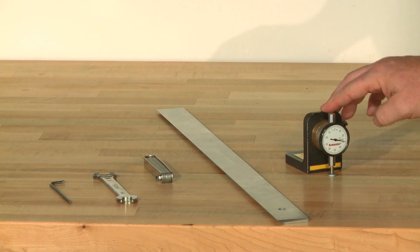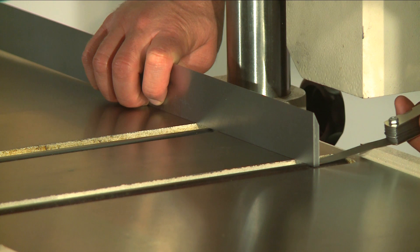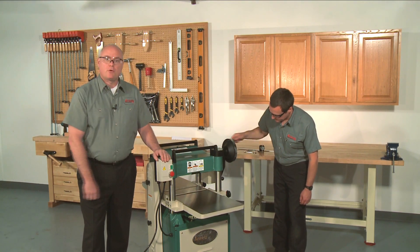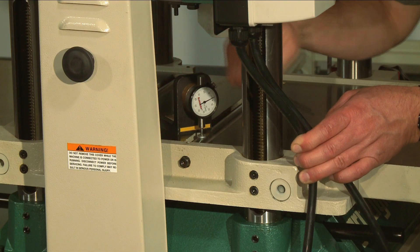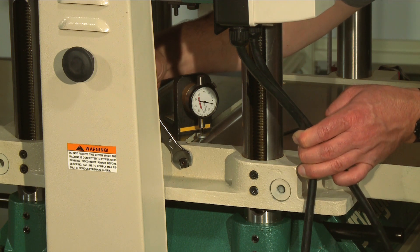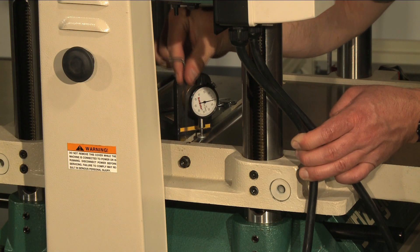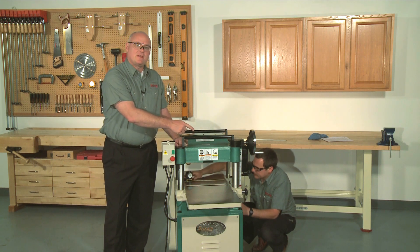Use the rhodicator to check the height of the rollers on both sides, front and back. If a rhodicator is not available, a straight edge and feeler gauges can be used, but more care must be taken to achieve accurate results. Make sure that you're still disconnected from the power source. Next, lower the table all the way to give yourself room to work. If adjustment is needed, simply loosen the set screw, rotate the eccentric adjustment bolt to raise or lower the bed roller, then tighten the set screw. Be sure to check that both sides are set at the same height, as adjusting one can affect the height of the other.